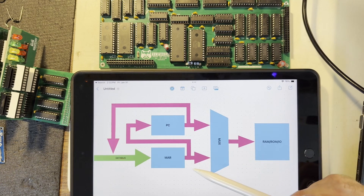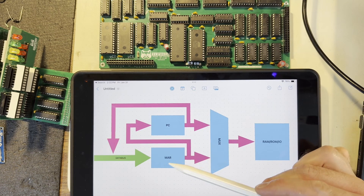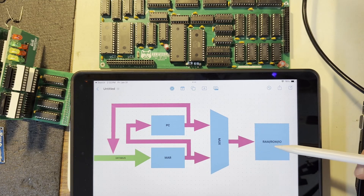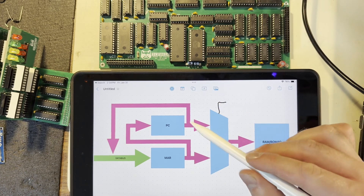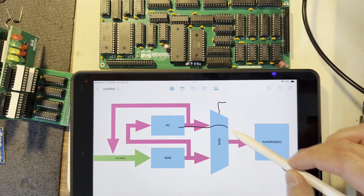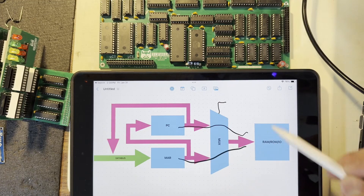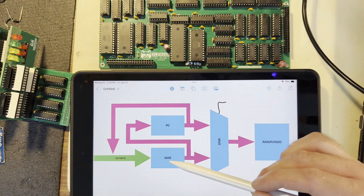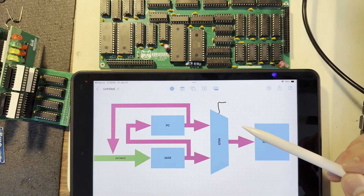So this is how the MAR is structured in my system, where I have a MAR and the program counter both feeding into a multiplexer, which then feeds into the RAM, the ROM, and the I/O devices. By asserting a control line, you can choose whether or not you want to assert the program counter or the MAR onto this multiplexer output. This lets you switch between the program counter and the MAR addresses almost instantly.